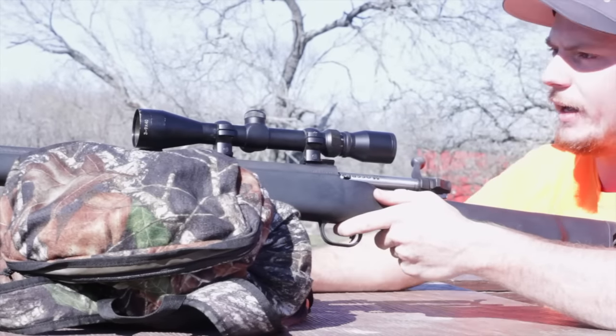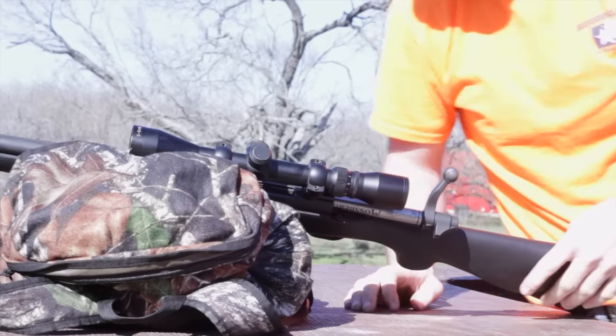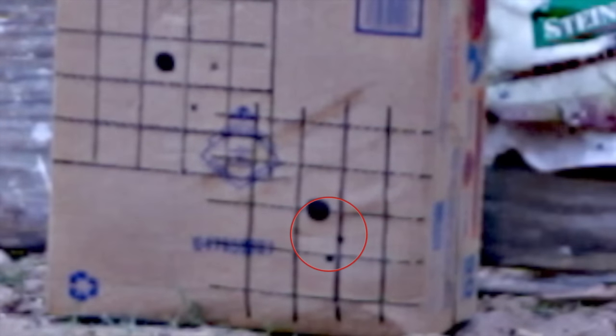We shot our three-round group and we did a whole lot better on this second group. Instead of a two and a half inch group, we're down to a little bit under an inch and a half — closer to an inch and a quarter. Our first shot was about an inch down and to the right, our second shot slightly below that, and our third shot a little bit to the right. So we're about two to two and a half inches down and to the right of the bullseye overall, but it's a whole lot tighter. I think we've narrowed it down where it's just the ability of myself as a shooter, instead of the limits of the gun — which was our ultimate goal.